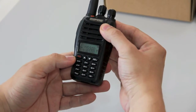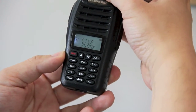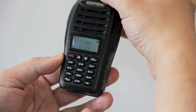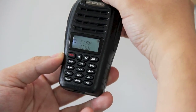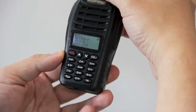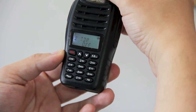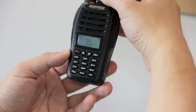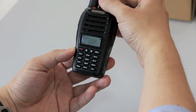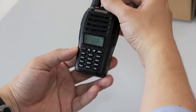Let's just go through the menu functions. Change using frequency step, squelch level, power save, high and low transmit power setting. Now we have a Roger beep. It has a dual standby and dual watch function. It's got the CTCSS encoding and decoding for repeater use.